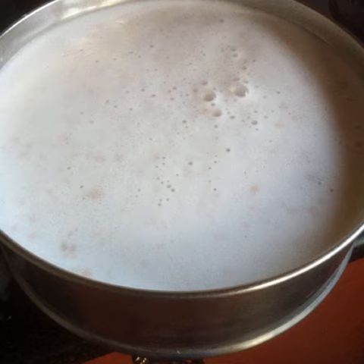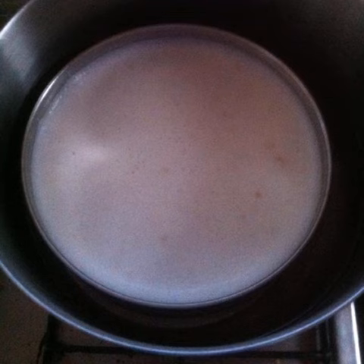Pour this into a cooker tray or a vessel. Boil some water in a cooker, steamer, or a large pot. Place the vessel containing the peanut milk inside the steamer pot. Cover and steam for 30 minutes.